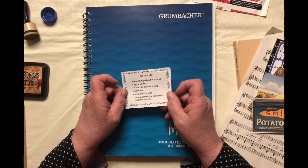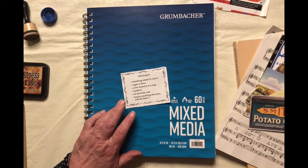Welcome to my channel. This is Lisa. I'm going to be working on the Marguerite Miller Weekly Challenge for Week 10.